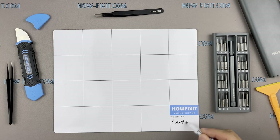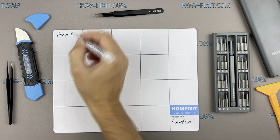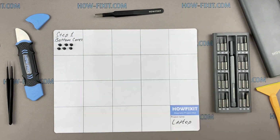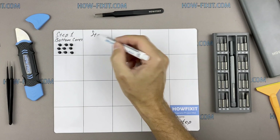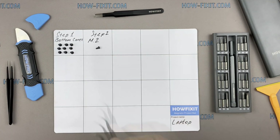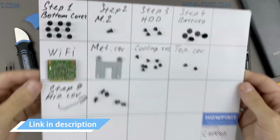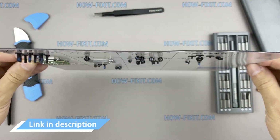I also recommend using a magnetic mat during the repair process and laying out each screw step by step during disassembly, which is especially useful with this laptop — it is very important not to confuse them during reassembly. In the description I've highlighted a link where to buy all the necessary tools.